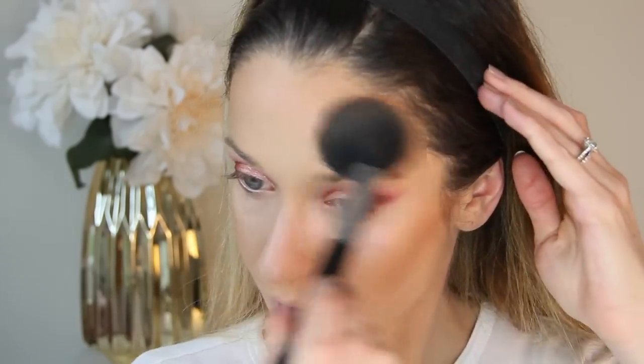To warm up my complexion, I'm using my Guerlain Terracotta Bronzer Light. I'm starting to work down to the pan, which is sort of sad, but this is definitely one of my favorite powder bronzers so I'll be replacing it as soon as I'm finished.